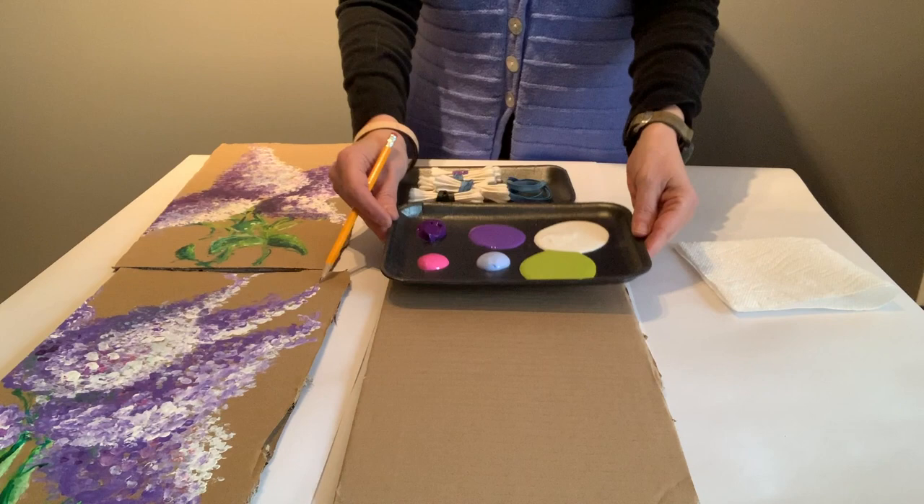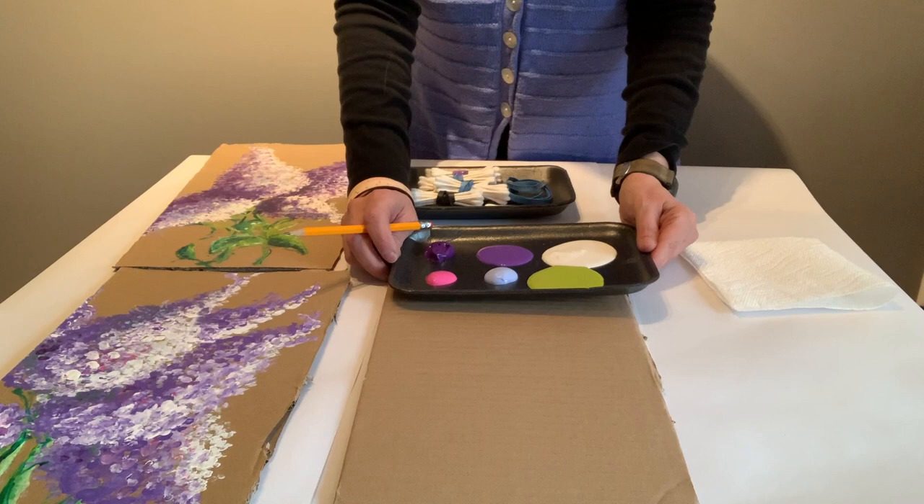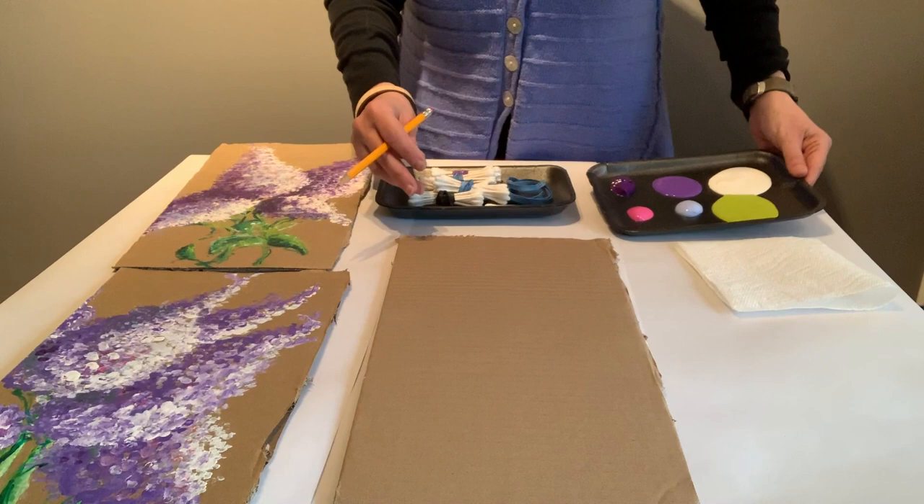And paint. Now you don't need to have professional grade paints to do this project. Honestly, any type of paint will do. The type that you get in a hardware store in the paint aisle would be fine. Children's paint, student grade — anything will work for your lilacs.